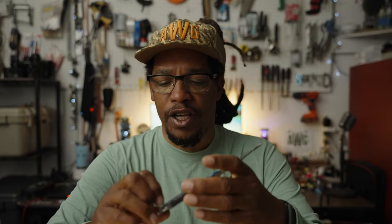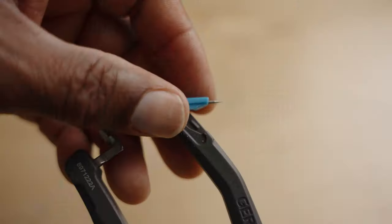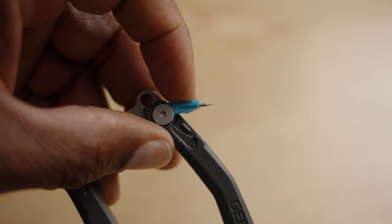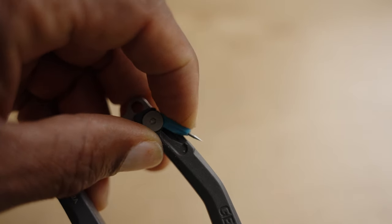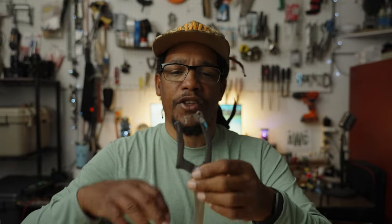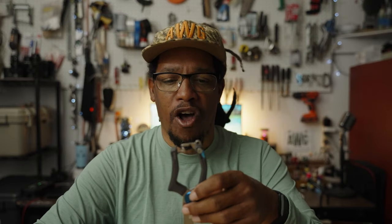On the back here, it's got a pretty beefy eyelet clearing spike — a little spike so you can clear out the eyes of your hooks. Whether you've got a jig or a fly that's got paint or glue in the eye, or you're using something you've used before and there's old mono in there, you can use that to clear the eyes out. It also has a little hole to put a lanyard on it.